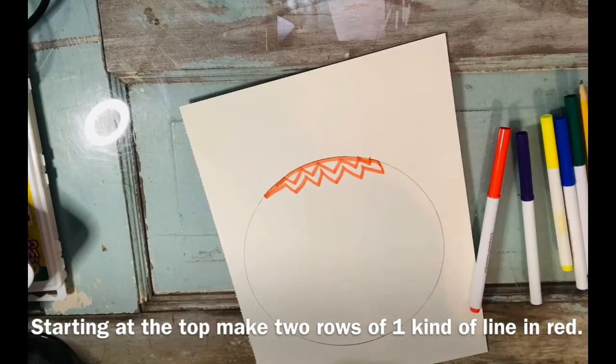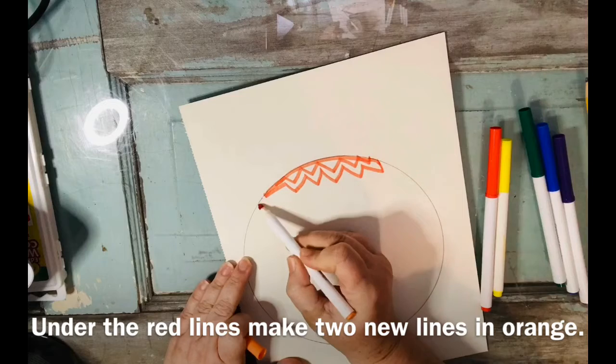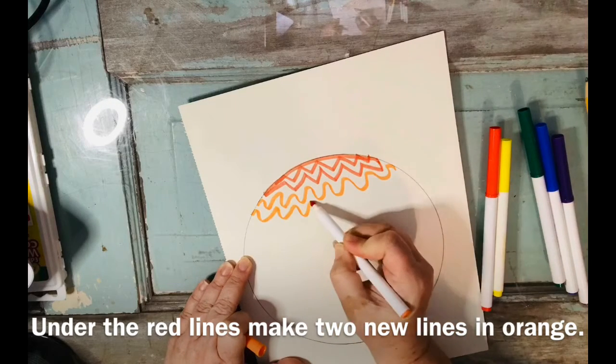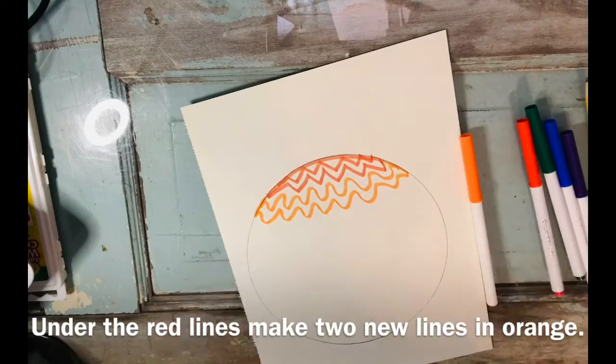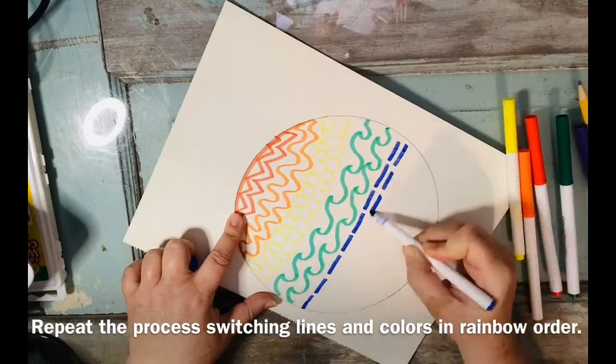Then switch to the next rainbow color. That's right — orange. We're going to make two different kinds of lines. This time I'm doing wavy instead of zigzag. You're going to be exploring different kinds of lines, making sure that each line is different, and following the rainbow order.